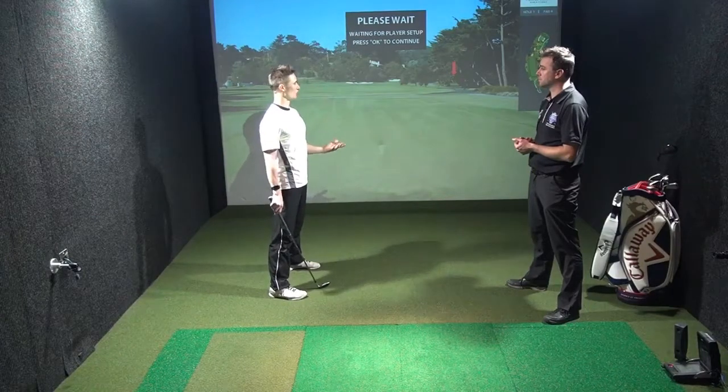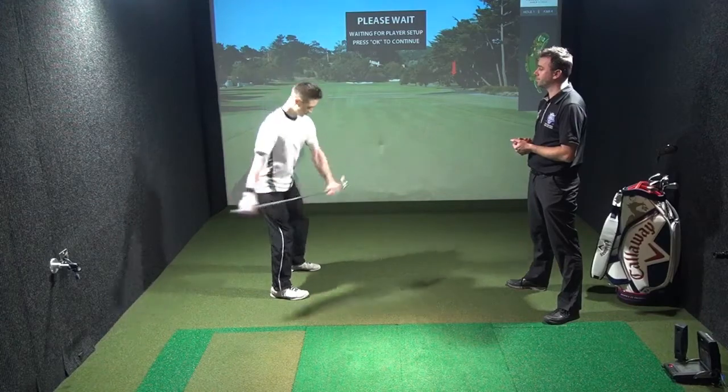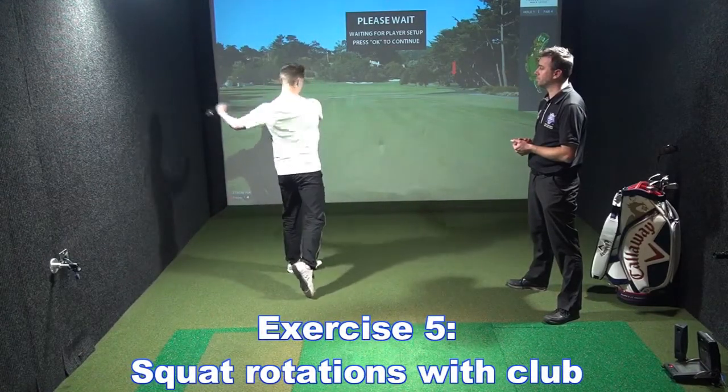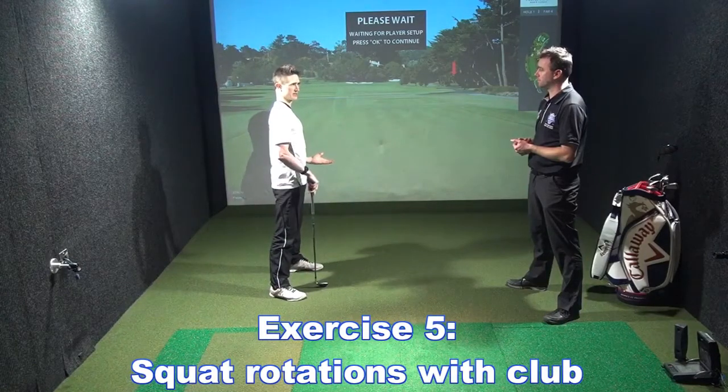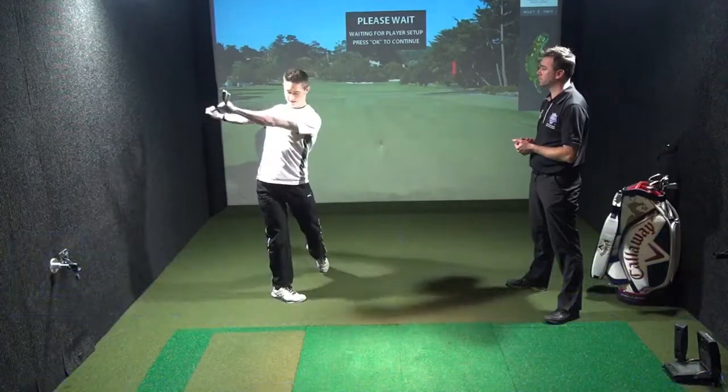We can progress that into a squat to follow-through, so we could use our golf club or just have our arms out in front, squat down, follow all the way through, really loading up the trail side, pressing forward onto the lead side into a good follow-through position — left and right-handed.